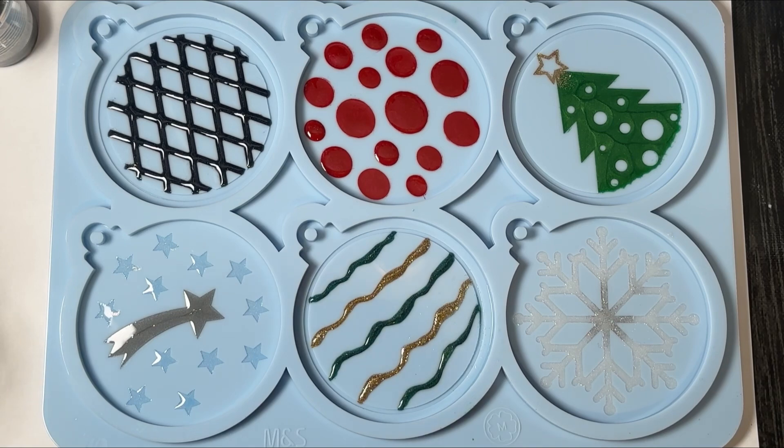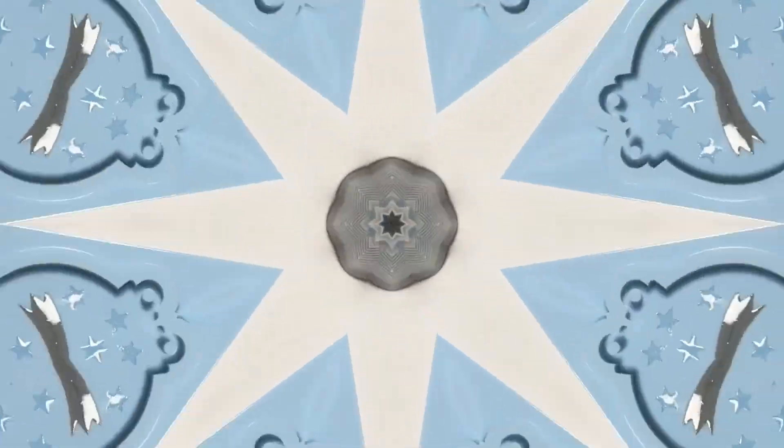We're done from the time perspective — I will fast forward through this and not make you all watch it the way I just did. It took a little over an hour, and I have quite a bit of resin left, so probably three ounces would have been more than enough. I'm going to let this cure and once it has set I will be back.